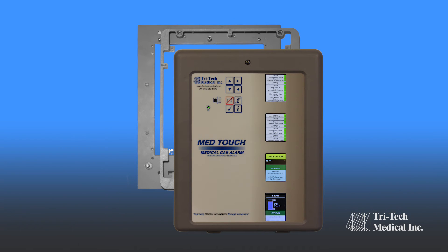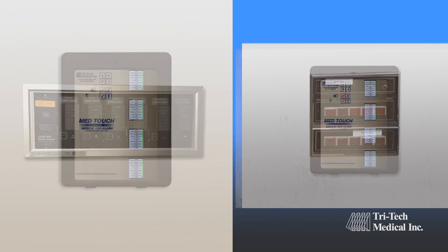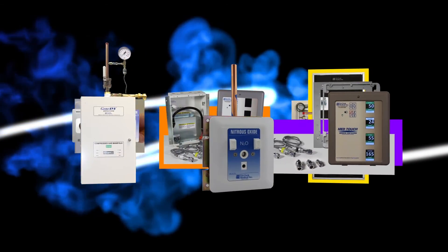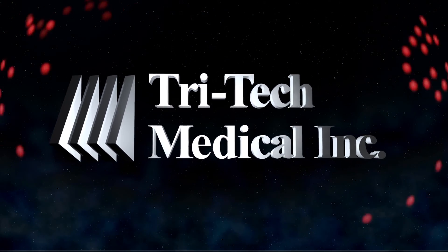With the Tritec Medical Master Alarm Retrofit Kit, most older master alarms may be upgraded with all of the newest technology options. It's clear Tritec Medical's family of innovative products will equip your facility for the dynamic needs of the healthcare industry. Tritec Medical, improving medical gas systems through innovation.